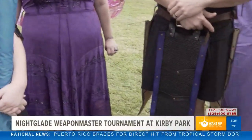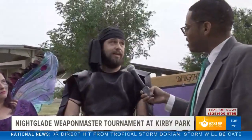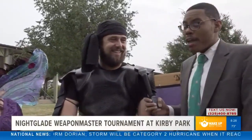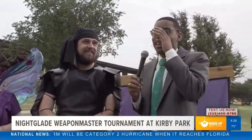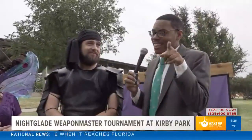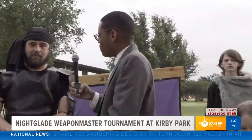Josh, what's your favorite part about doing this type of activity? I like to hit people with sticks! I was watching him do his demonstration and I said, okay, this man is here to play and to win.